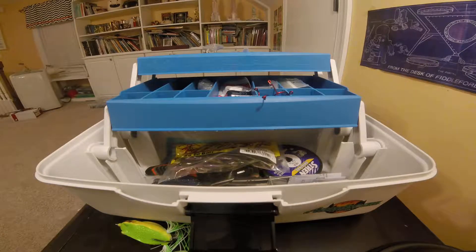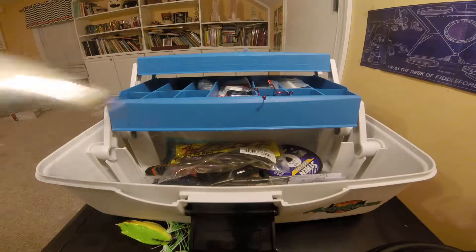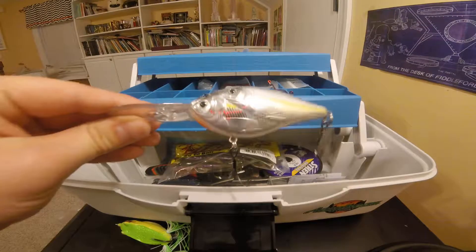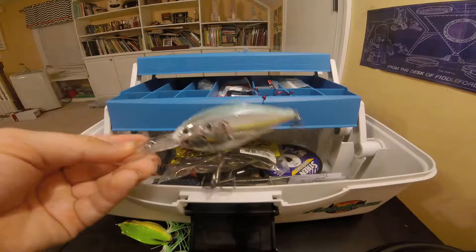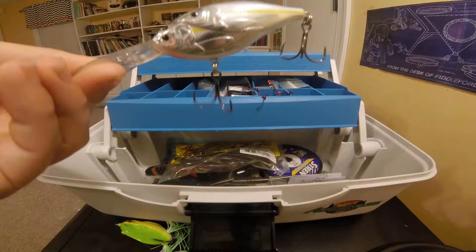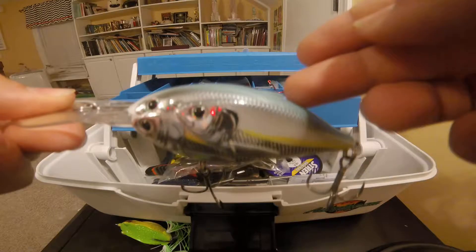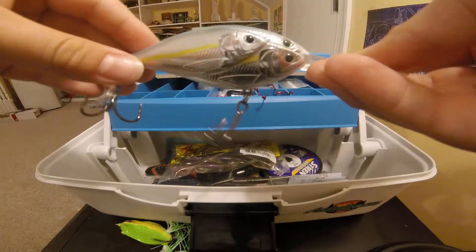Now to the second one, which is the Live Target bait ball series — thread fin shad, a loose fill. It's supposed to look like a bunch of minnows and it's a crankbait right here, as you can see with the big bill. It's for some of the bigger fish you may find. It's got three hooks right here, so it's pretty good.